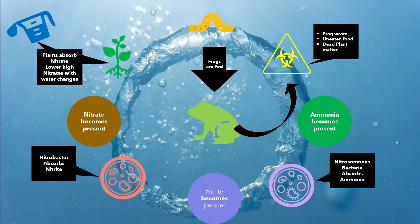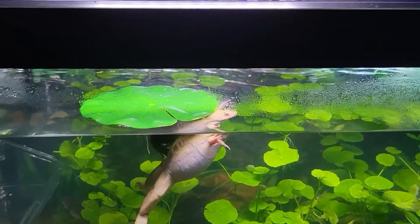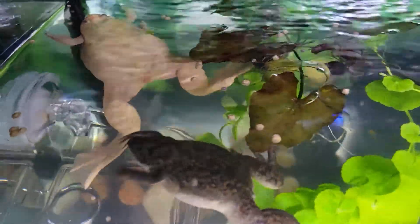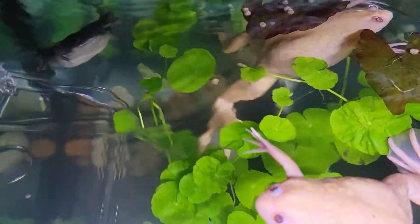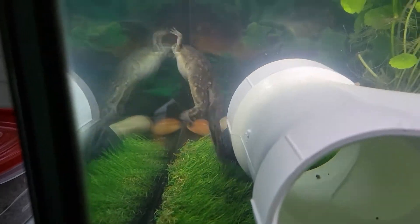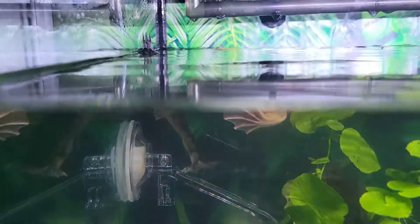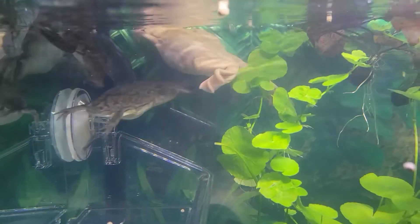The nitrates get absorbed by the live plants that may be in the aquarium. After the cycle is over, when your nitrates are high, this means that a water change should occur. Depending on how high nitrates are, this can mean the difference between a 25% water change or a 35% water change if there is a normal nitrate high. Although small amounts of nitrate are not very harmful to your frogs, you want to keep them below 60 parts per million. Toxicity can occur as nitrates become higher than that number. Ideally, 44 parts per million is the magic number.